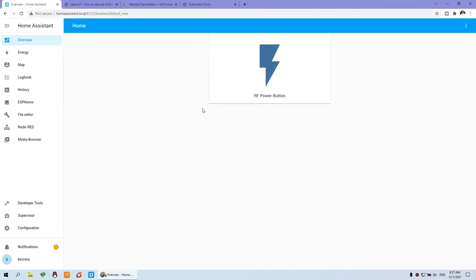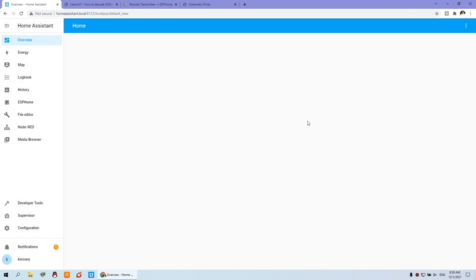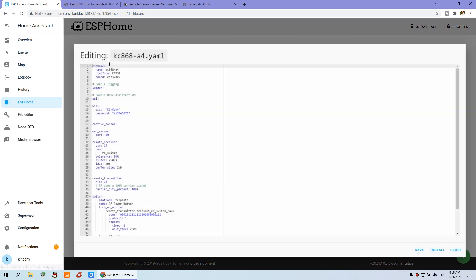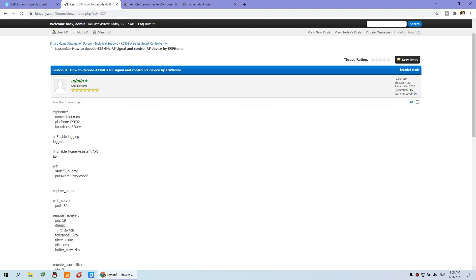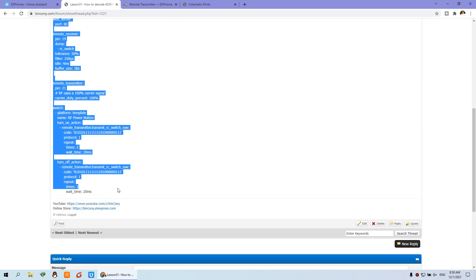Now you can see this is the Home Assistant dashboard. We have already created this button — now I will delete it and tell you step by step. First, you need to install the add-on ESPHome and create the device of the A4 board, then press edit. This is the configuration for RF. In the last video, we showed how to use the IR device — this is the RF device. You can also get the configuration code from lesson 13.1: how to decode 433 MHz RF signal and send the RF device by ESPHome. You can copy this section to ESPHome.